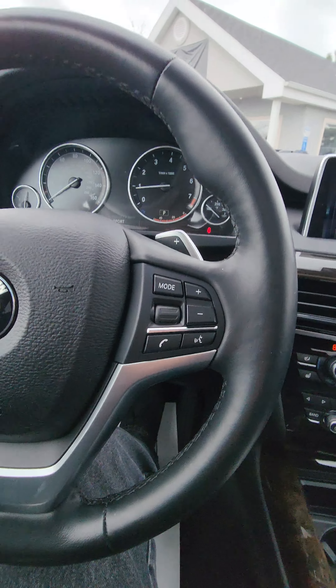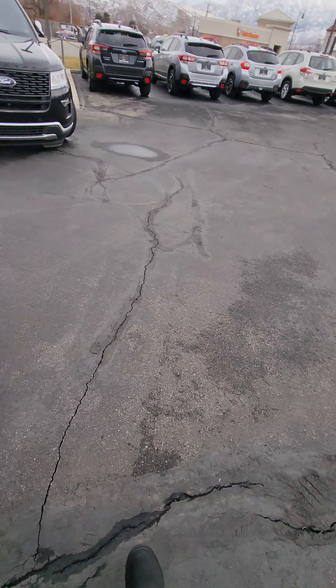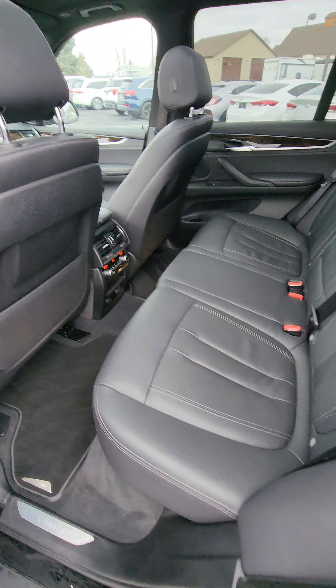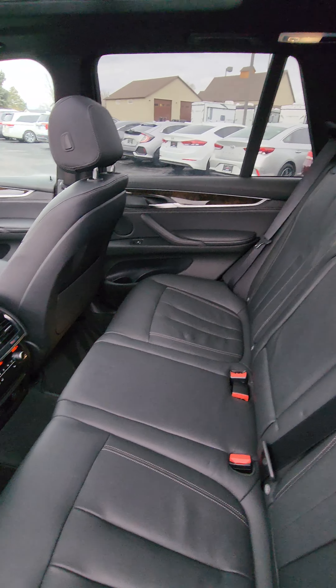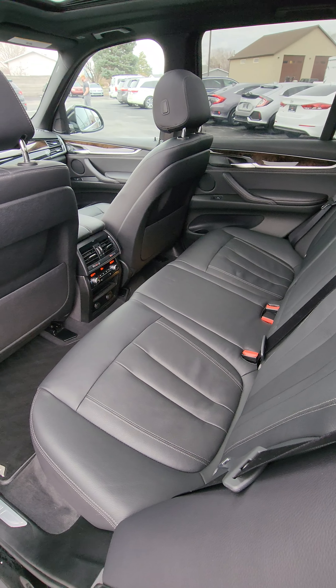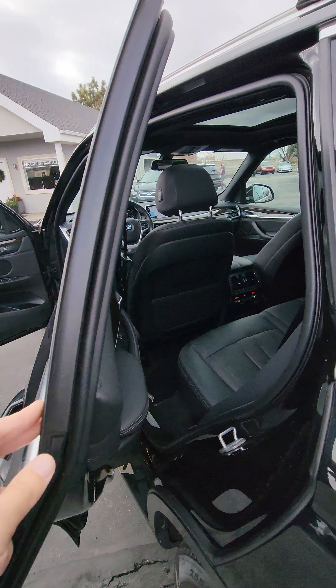And then an Eco Pro. Jump into the back here — rear heated seats, rear climate control, which is super cool. Really nice on the interior.